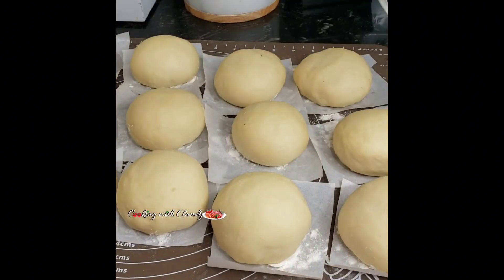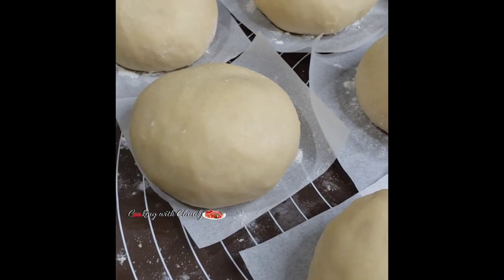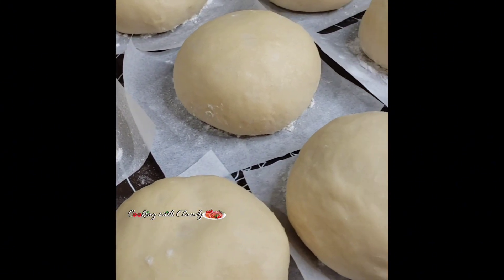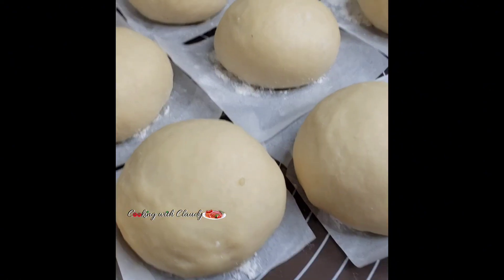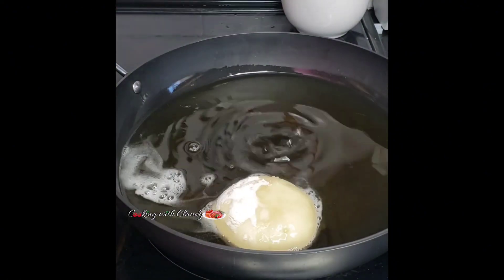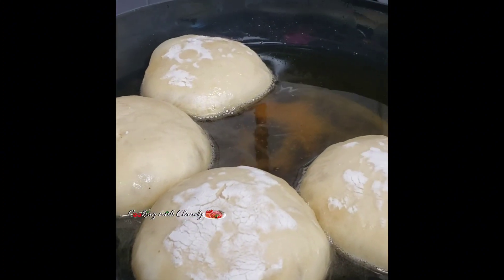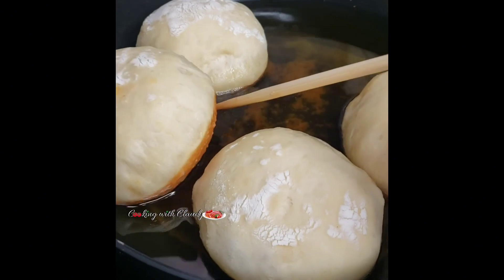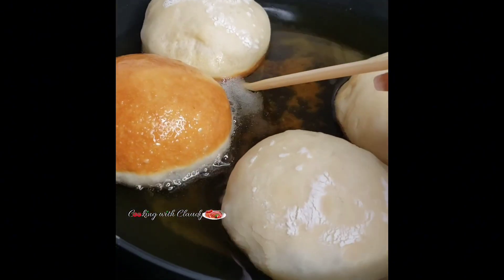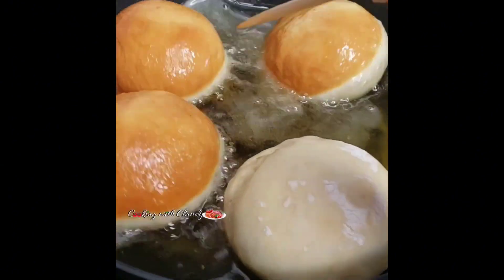Cover again and let it rest for 30 minutes. After 30 minutes, look how beautiful it is! Now let's deep fry. Your oil is not supposed to be scorching hot — when the oil is just warm, transfer your dough in. It will bubble when you drop it, but the bubbles will subside as it sets.